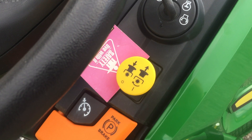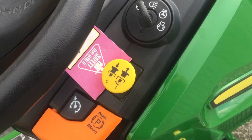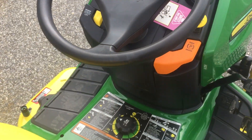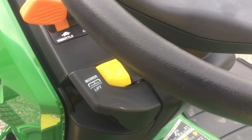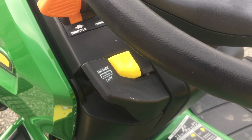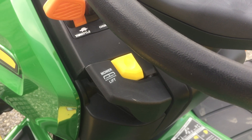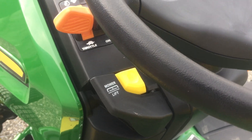The yellow button — if you flip this up, that would start the blades turning. To allow you to mow in reverse, you would have to push in the yellow button before you hit the reverse pedal. So if the blades are turning, before you hit the reverse pedal, you'd have to push in the yellow button.